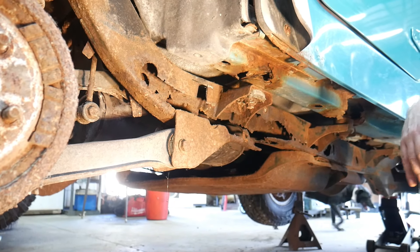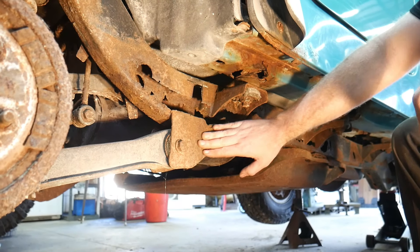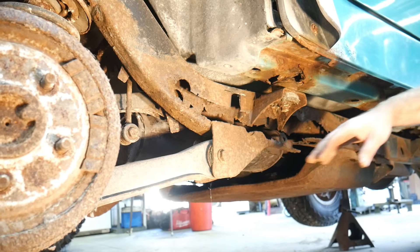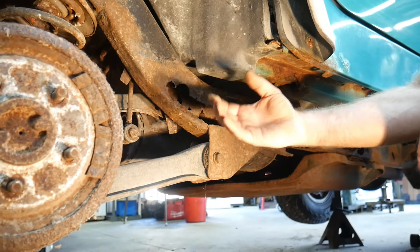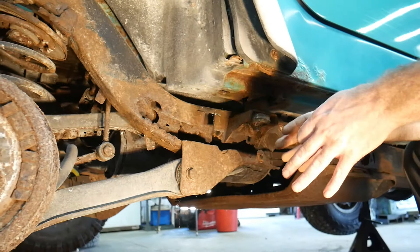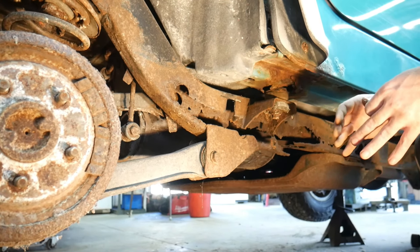That's one of the difficult things whenever you're going to repair these Jeeps - whenever these brackets completely break off you have to try to get them back in the correct location. For this one, luckily it hasn't completely broken off. We can take a ratchet strap and strap it forward until we get this to line back up so that we can get this side at least in a pretty close to original location.